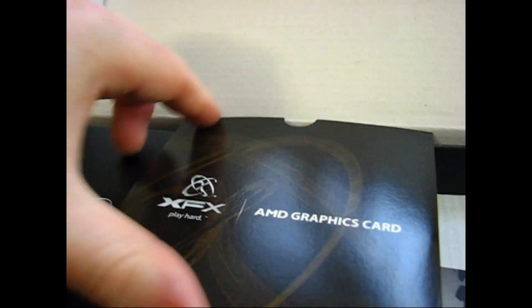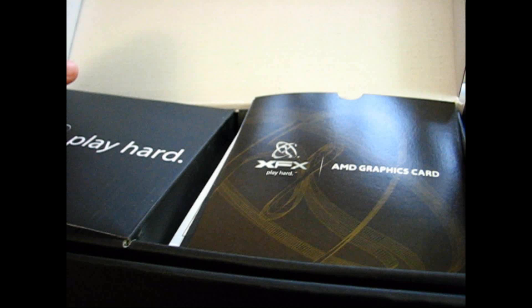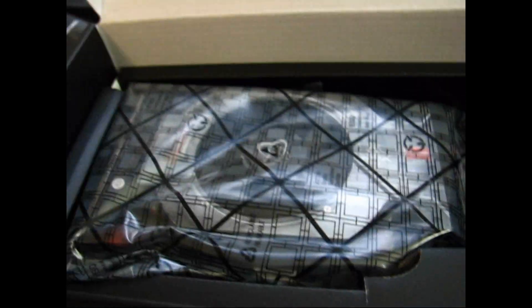I chose this card instead of a higher model because it easily stays within the limits of my current power supply unit. I was concerned the HD 6850 or higher models would push my power supply unit to the edge for a performance increase that's minimal in comparison to the 6770 on any games that this card can't already produce high frame rates for.